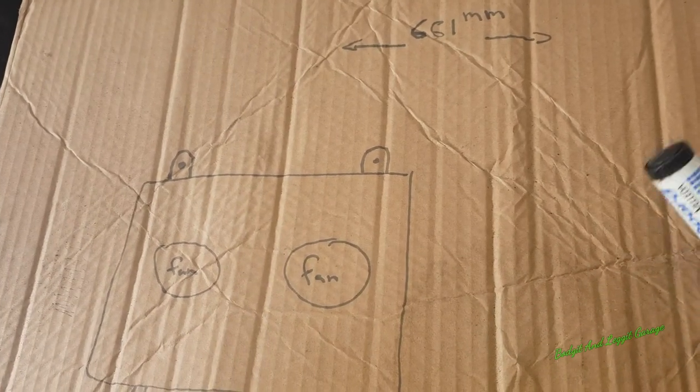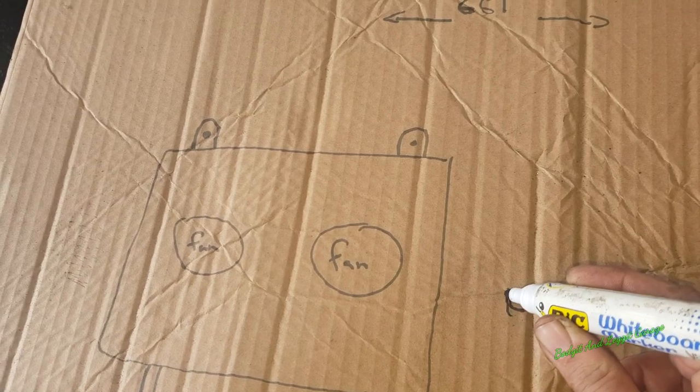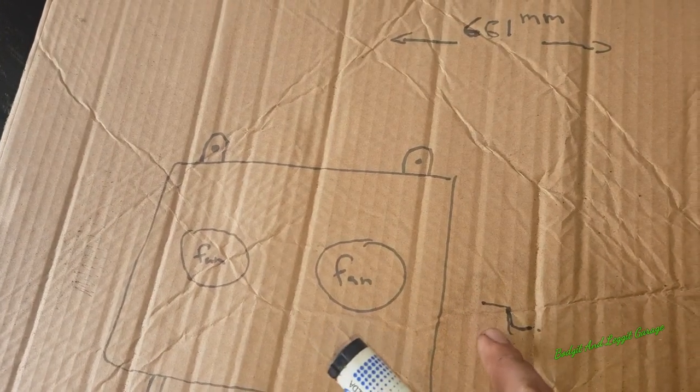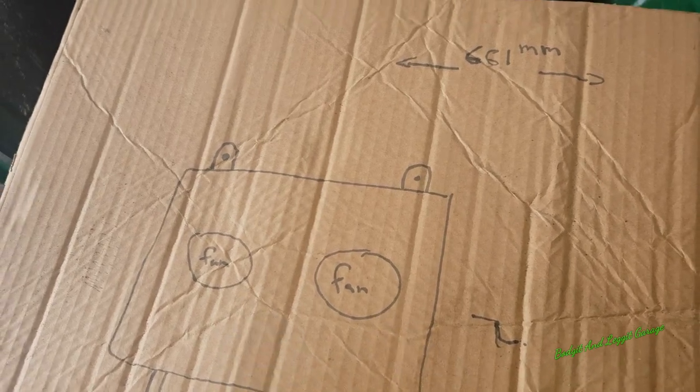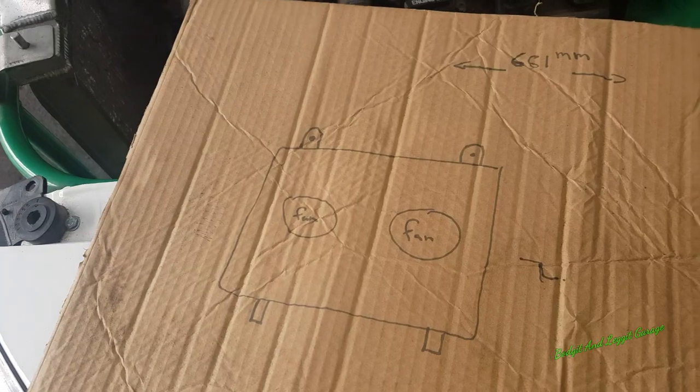So as you look at it sideways, it's going to be kind of like an L-shape. The lip's going to come down and then go across on each side. That's what we're going to do - sorted.